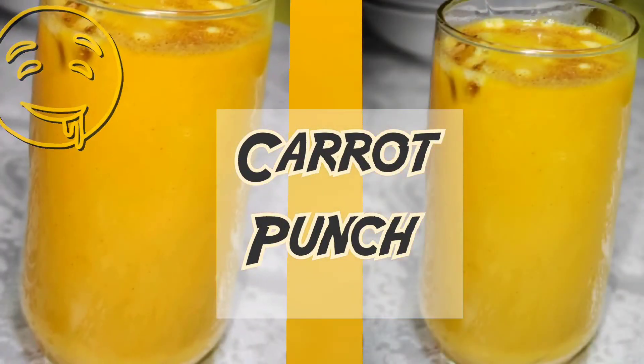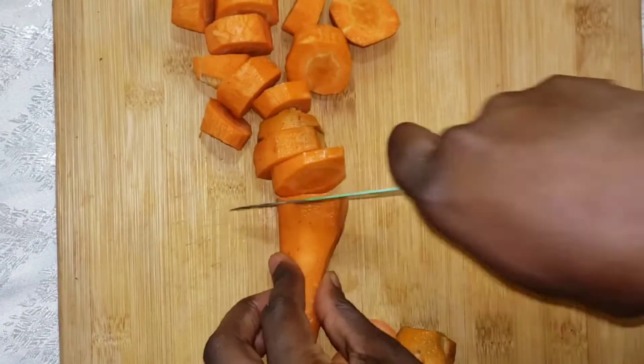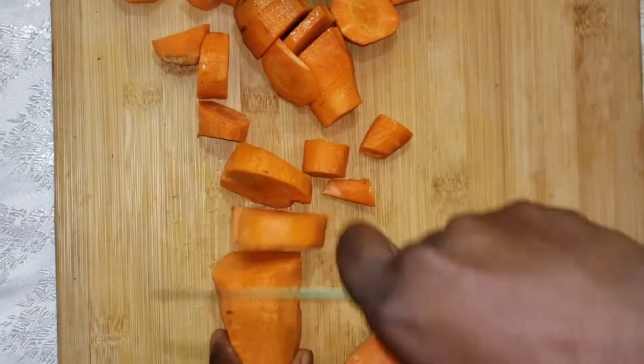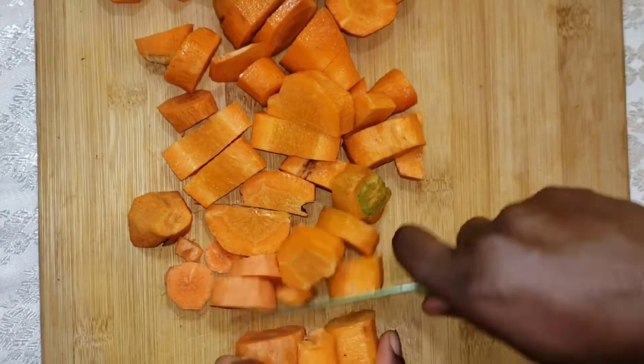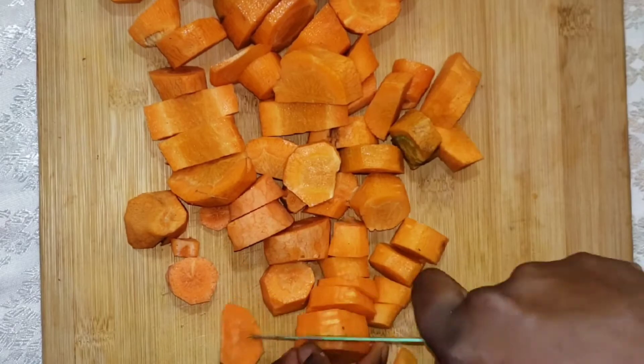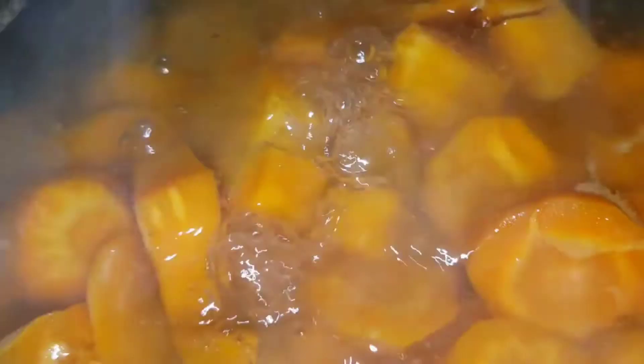Now we're going to be making our carrot punch. We start off by washing and cutting about two cups of carrot. Now we're going to be adding our carrots in two cups of water over medium heat to cook. Once our carrots are cooked, we're going to put this aside to cool.